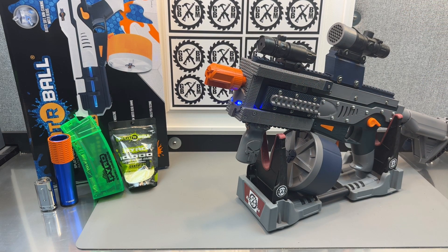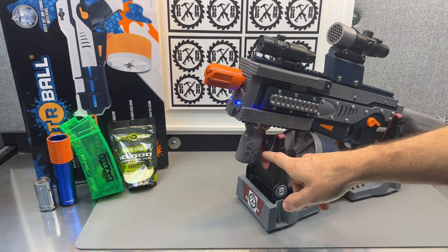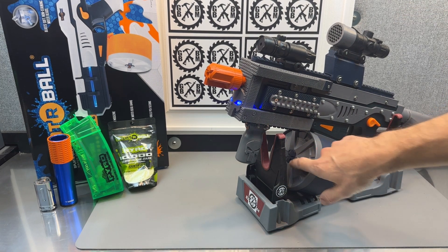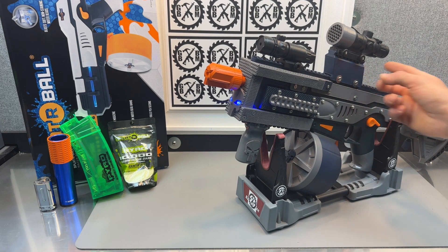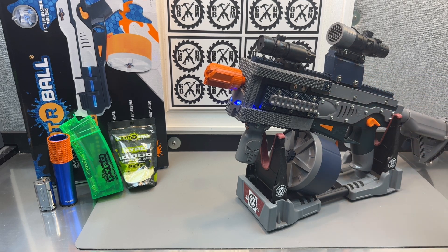I decided to incorporate skulls throughout. We've got a Punisher skull grip, a little skull logo here, and there's even a skull logo on the back of the riser.